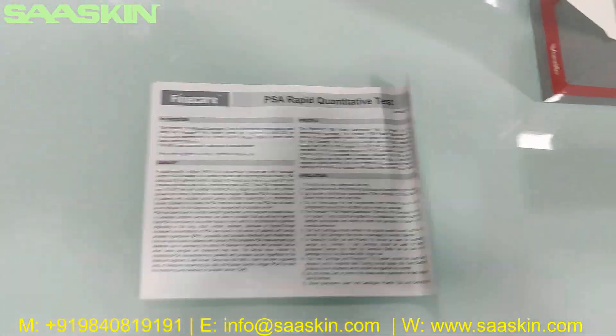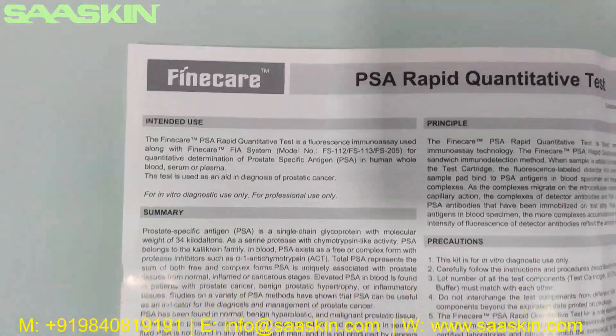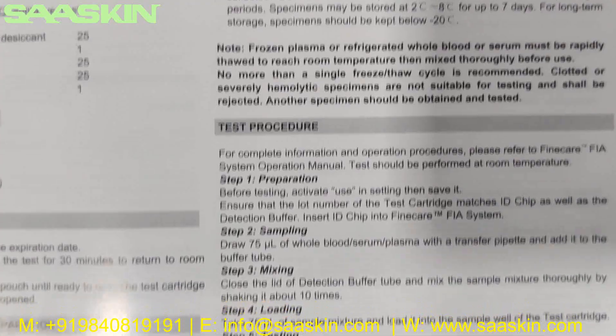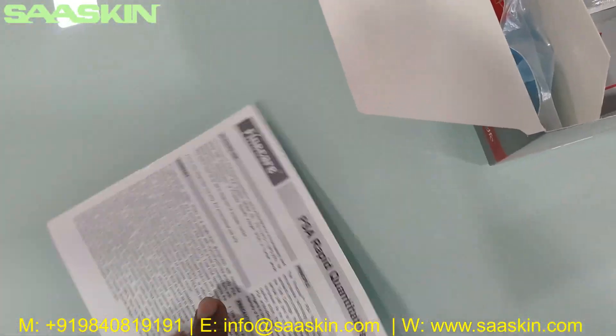This test is used as an aid in the diagnosis of prostate cancer. So this is the IFU brochure — instructions for use. You have the complete details here, like the key summary and precautions, how to prepare your samples, how to conduct the test procedure, and how to interpret your results.